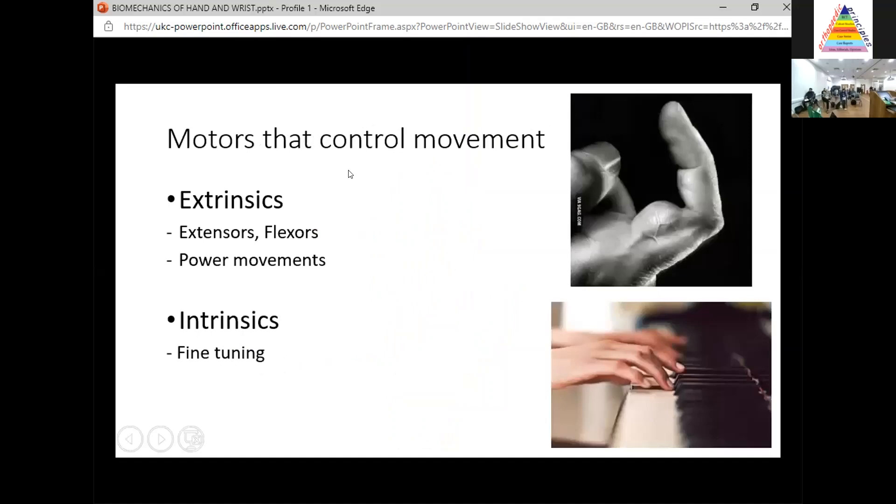We then go on to the motors. Remember there are three joints and two motors — these are the motors which control your movement. I break these up into the extrinsics and the intrinsics. The extrinsics are the extensors and flexors, and I think of these as the movements which give you power. Whereas the intrinsics are more important for your fine tuning — those fine, precise movements.